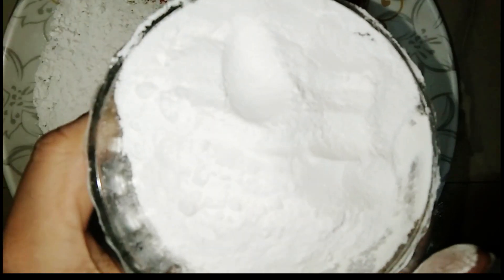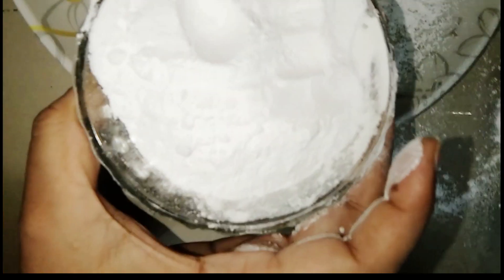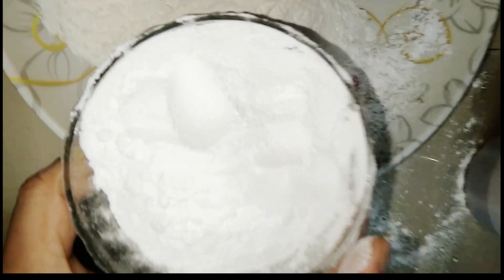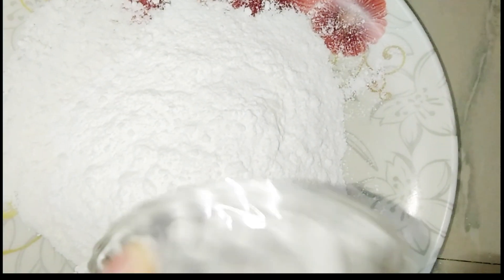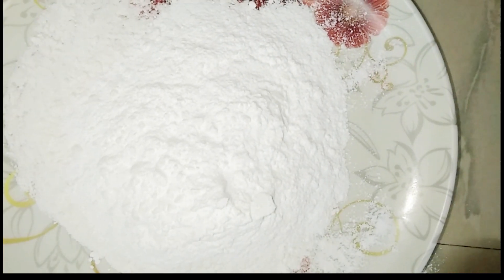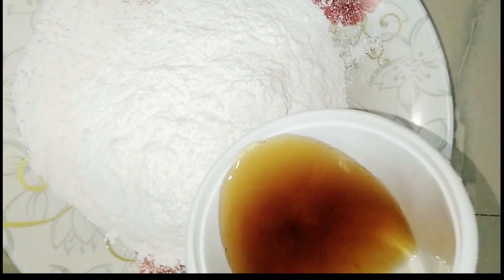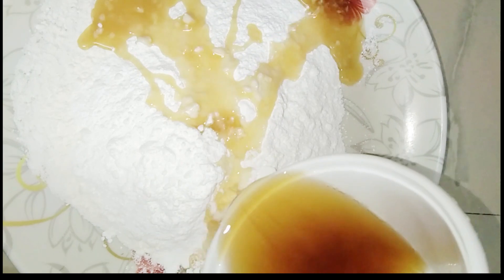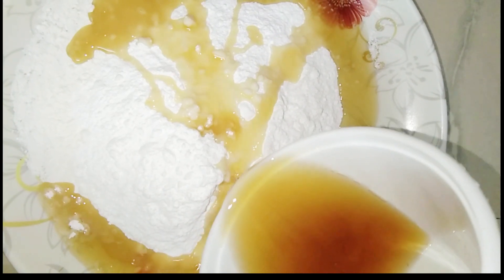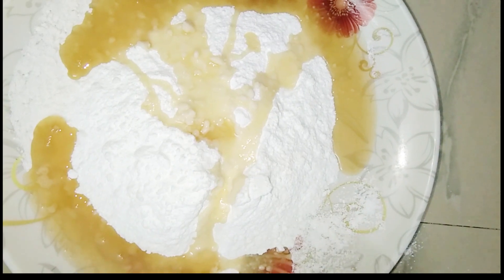Add a cup of panchadar powder. Add a new paste and mix the paste together. Add a cup of panchadar powder.